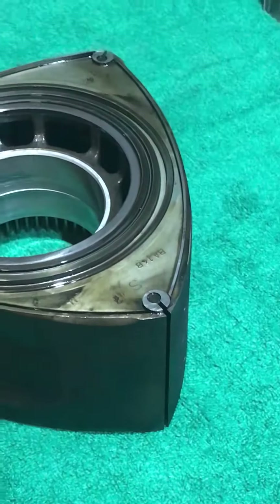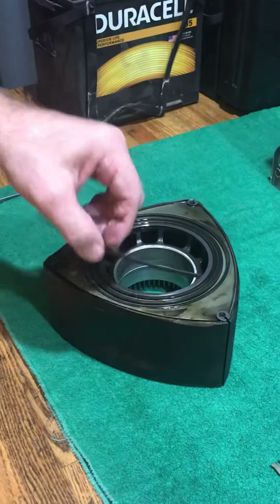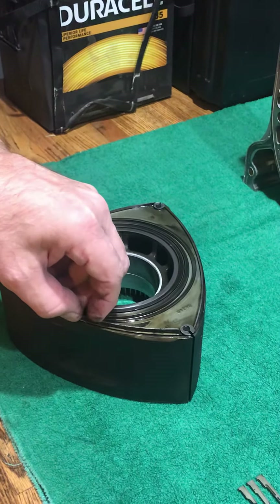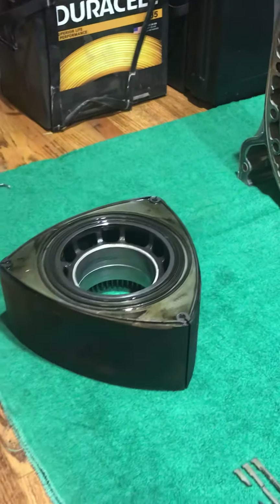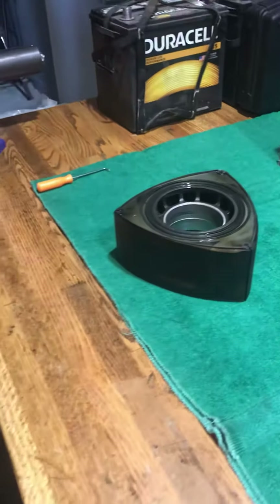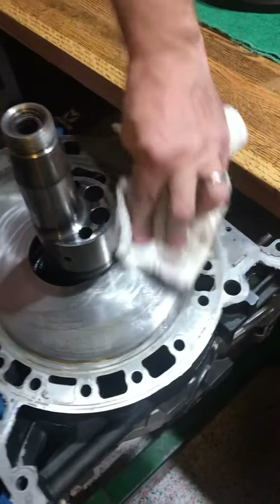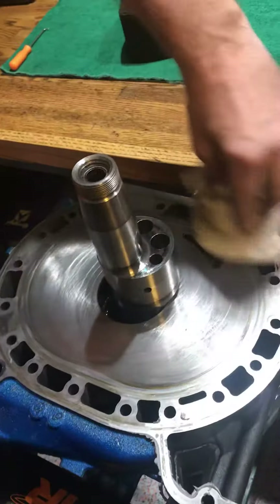The backside here looked pretty good on the side seals, but there's something interesting I wanted to show you: the scratches on the rear iron that were caused by the ceramic fragments. This is what would probably happen if factory apex seals broke like that.